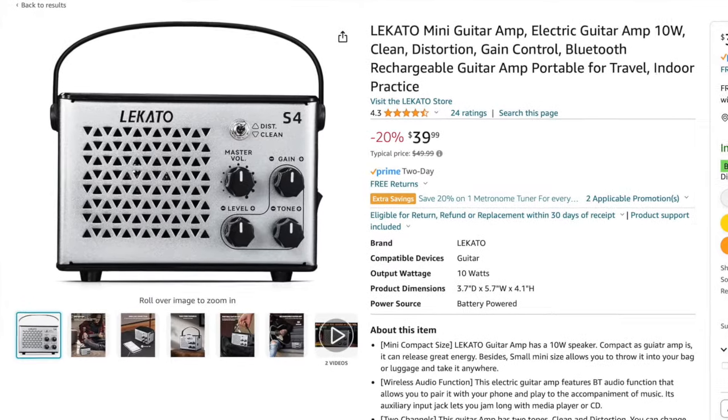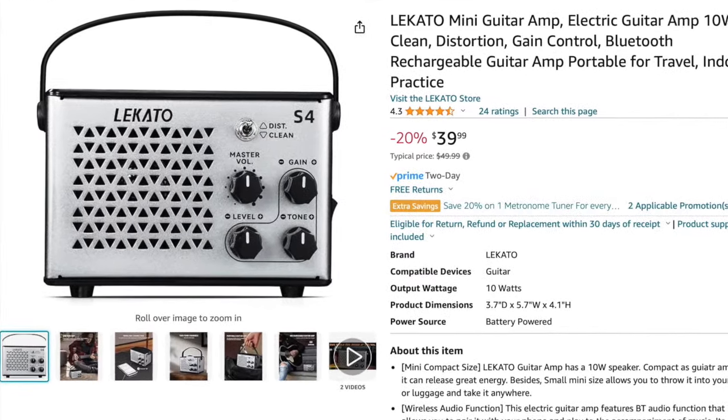Okay folks, so there you have it. That's the S4 mini amp from Lakato. Internal battery, very small, very portable, and actually pretty darn useful. If you're looking for something for travel, this would be a good choice. You can buy these on Lakato's Amazon store — they're currently selling for around $40, so pretty reasonable to have a little amplifier to take with you.